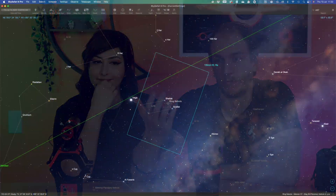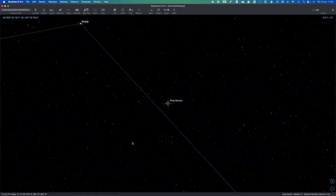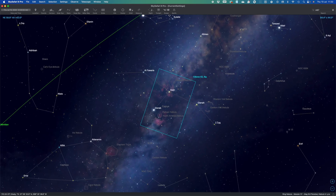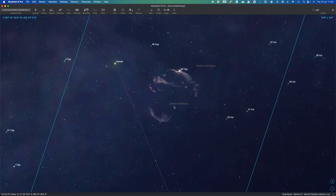Almost all popular targets will be a perfect fit for this lens — except small galaxies and planetary nebulae. For example, M57, the tiny Ring Nebula, won't work well. But most large nebulae are perfect for this. Overall, this is probably one of the best affordable lenses you can get for astrophotography — totally worth it, and arguably better than some more expensive lenses.